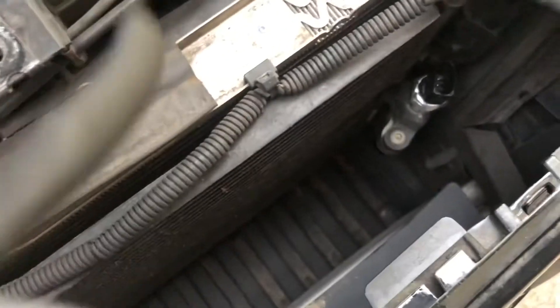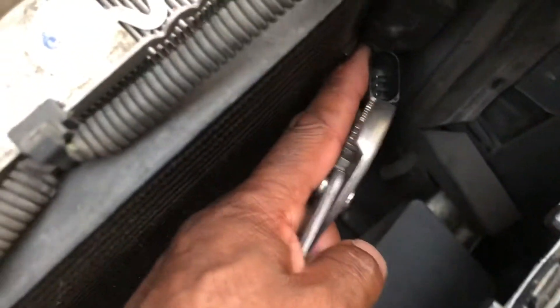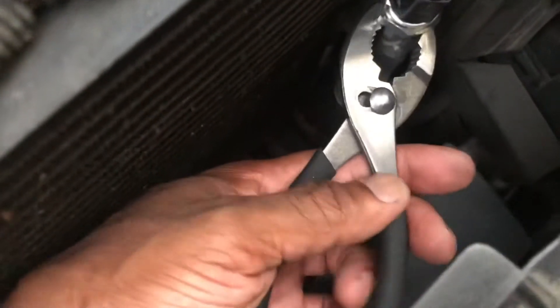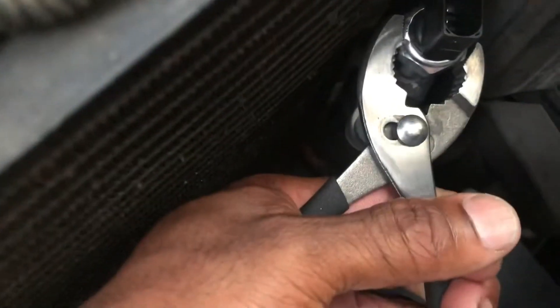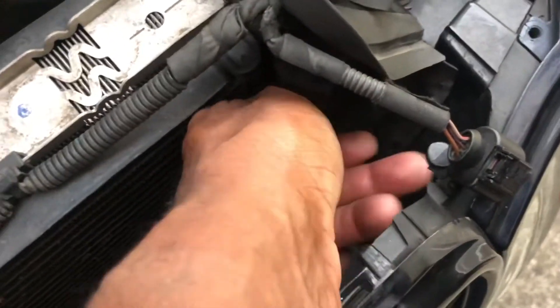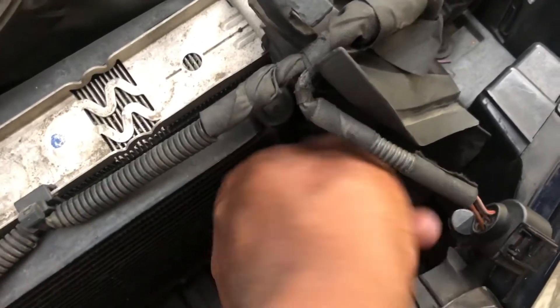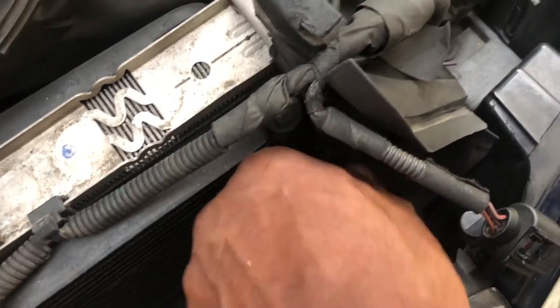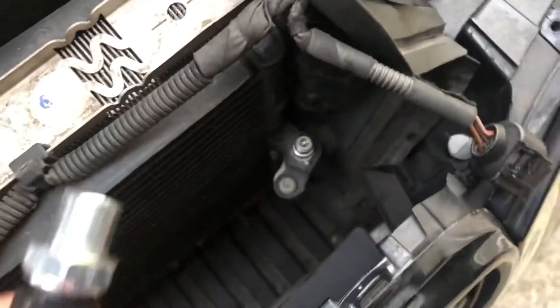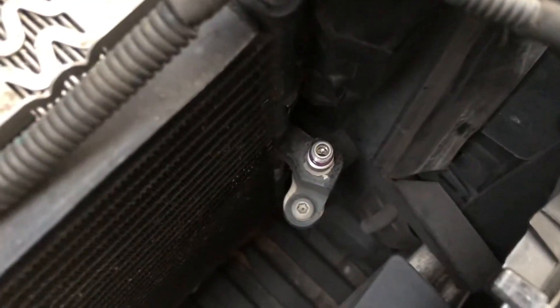Squeeze that tab right there and pull it out. I got some pliers — you can take it off with a socket but it's kind of tight on this back side, so it's hard to get a deep socket down there. I just use some pliers, or you can use a wrench too. You don't want to make it too tight, just barely loosen it up — see how that just turns. Once you do that you just spin it off by hand. I hear a little Freon come out.